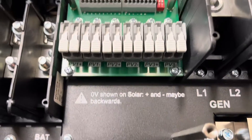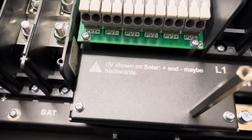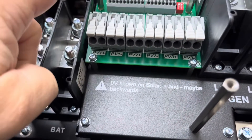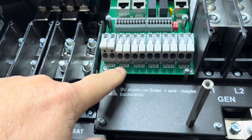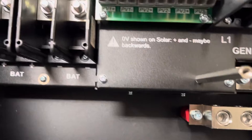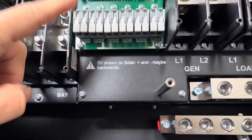Coming over here, this is where the MPPT inputs are — this is where the PVs will come in. It has three separate MPPT controllers and each one is capable of taking two strings, so you could actually have six strings inside this unit. I don't remember the exact voltage maximums — I want to say it's around 500 volts, but you need to look it up in the manual. I'm going to be running around 350 volts max with my wiring.